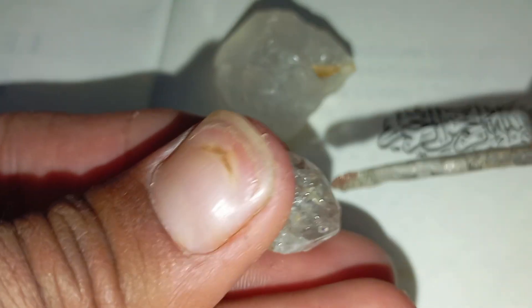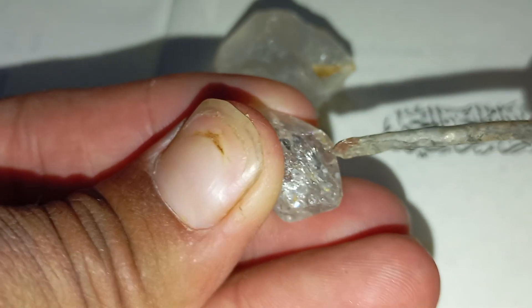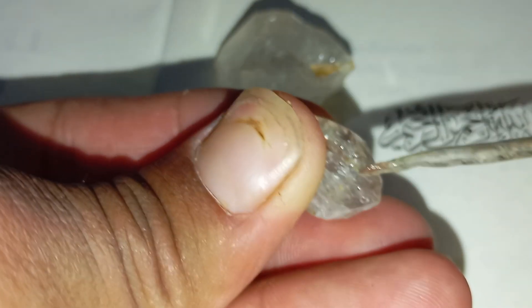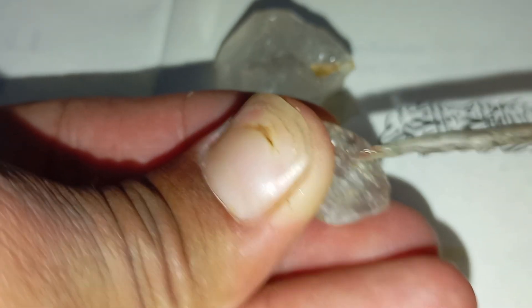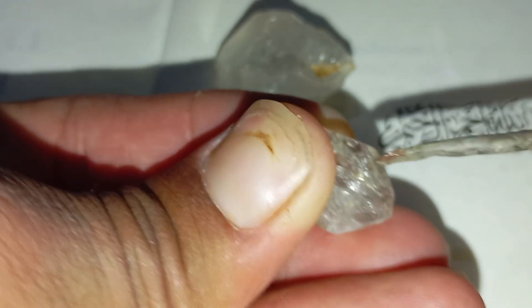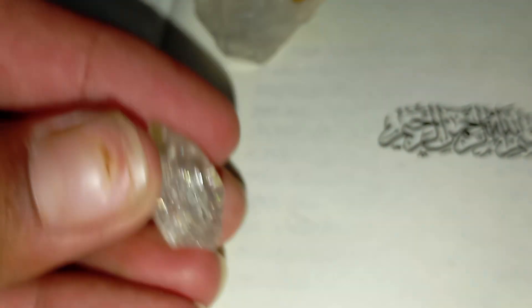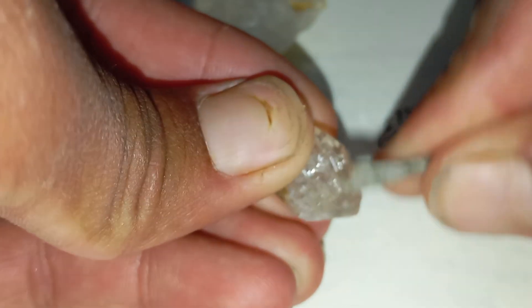Number three: the step-by-step scratch test. Step one — clean your rough stone to remove dirt or oil. Step two — hold the glass firmly and try to gently scratch it using the edge or point of your stone. Step three — observe carefully. If the stone leaves a clean, visible scratch on the glass, it could be a diamond or another very hard mineral. If the stone gets scratched itself, or leaves powder instead of a clean line, it's not a diamond.